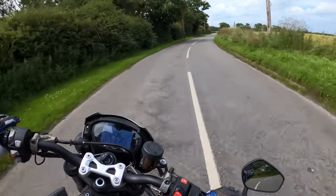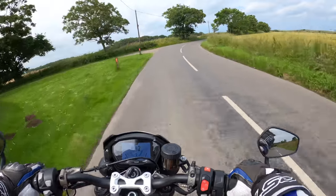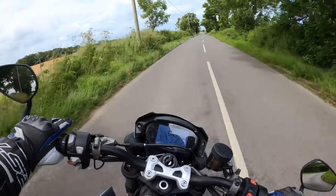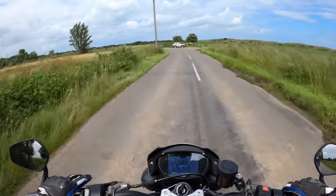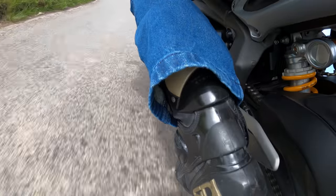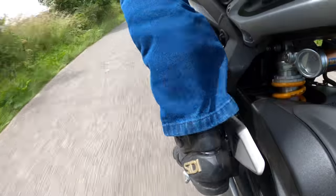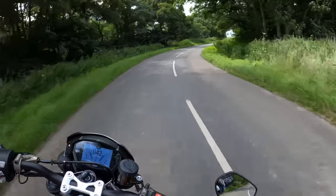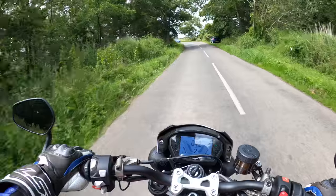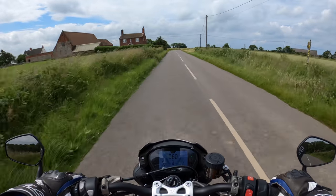In general I believe it works better on the upshifts when the revs are up a little bit higher for optimum performance. It's fairly silky smooth on the downshifts — down into second there. Overall very good. It's known by Triumph as the Triumph Shift Assist and it comes as standard on the 765 RS Street Triple.